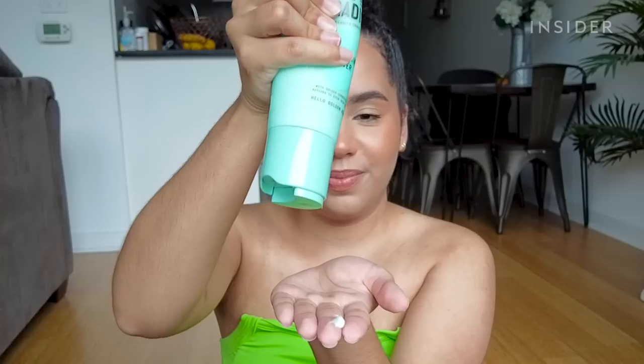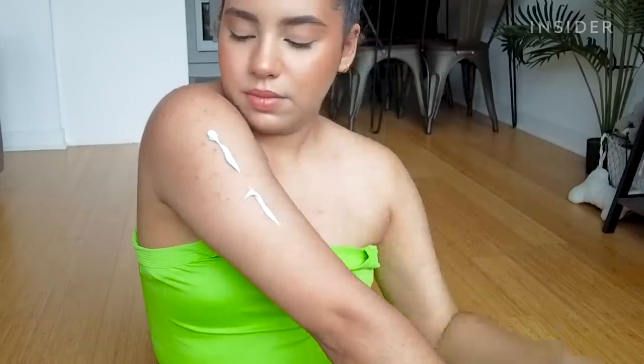I don't know if the camera can see that. It does feel like it absorbs into the skin relatively fast, just like any other lotion. It feels really nice. I'm going to try to really moisturize my elbow because I know with other self tanners this is a tricky spot to get right.